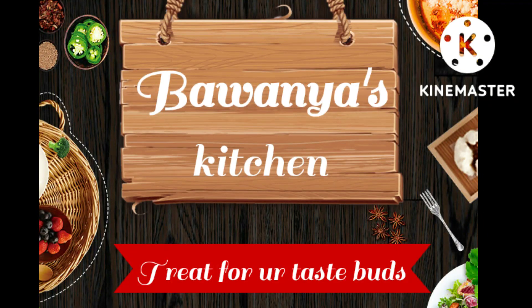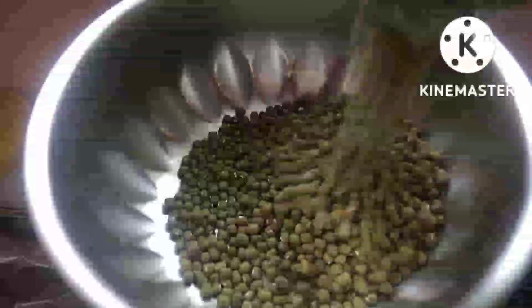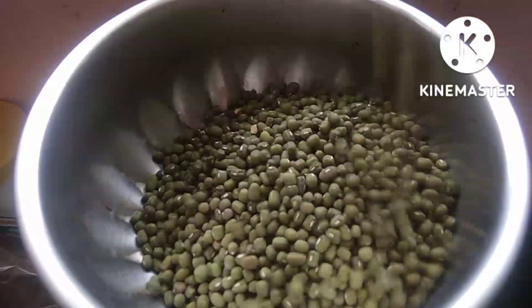Welcome to Bhavanya's Kitchen. In our kitchen, we will show the prasadam that is prepared in 3-4 hours. This is a passipire — 10-15 grams of passipire we will use.